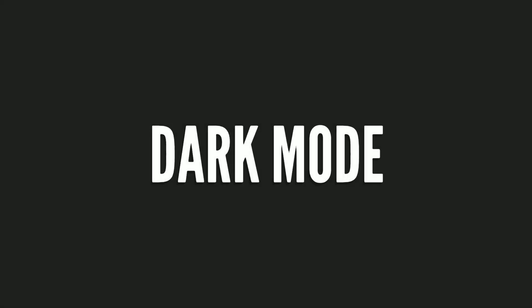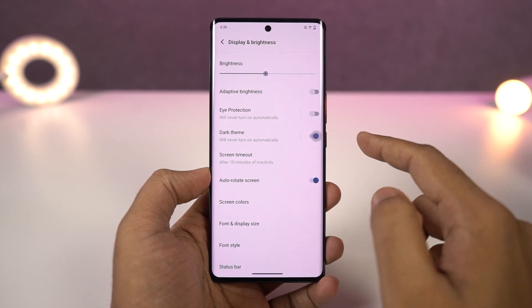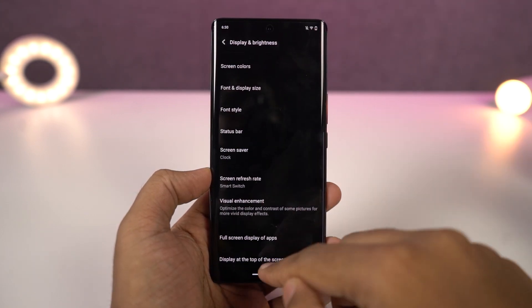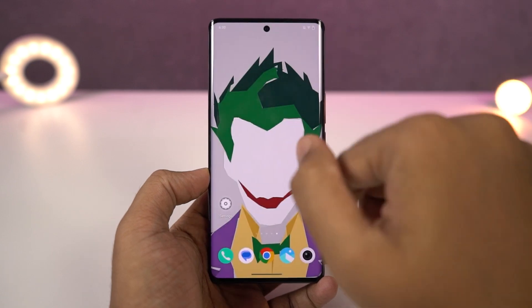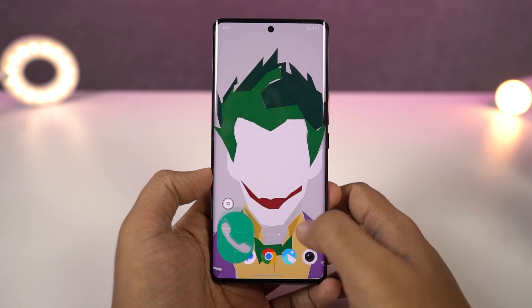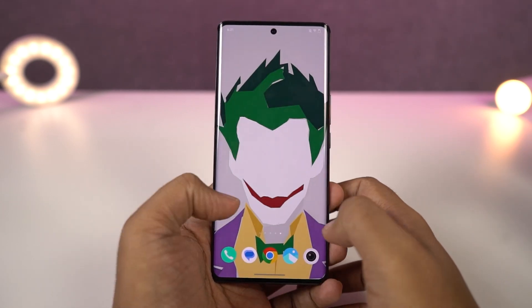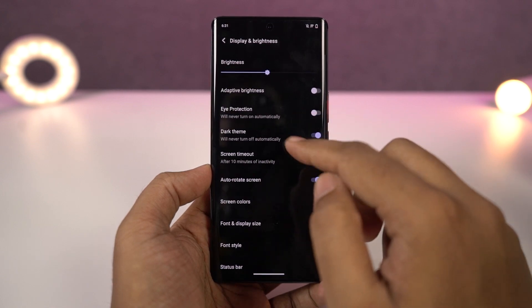Next we have dark mode. You can enable dark mode from the display settings or directly from the notification toggles. Once you enable it, all the system UI elements and even some system and Google applications change from the default light theme to the dark theme. We can also schedule dark mode to only work at night, which can also be pretty helpful.